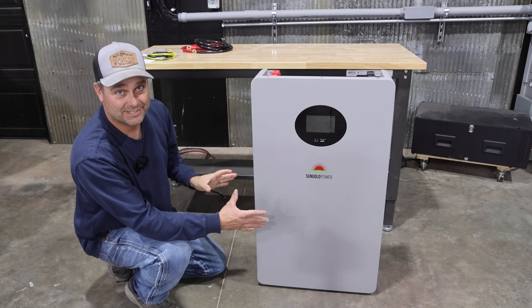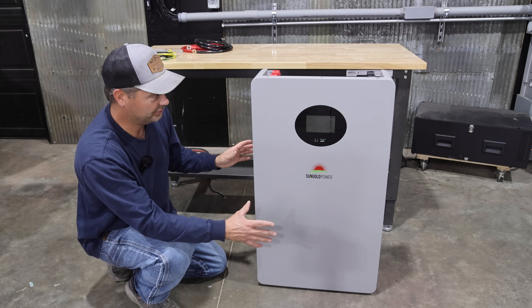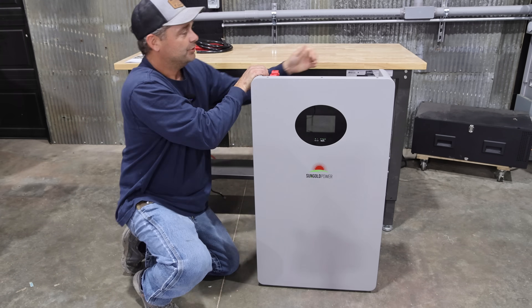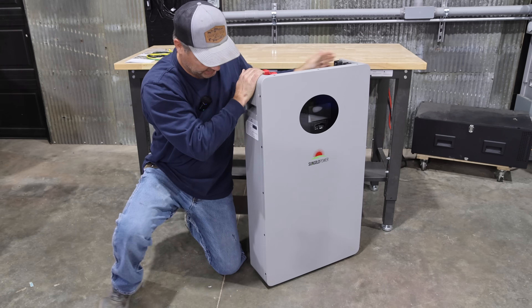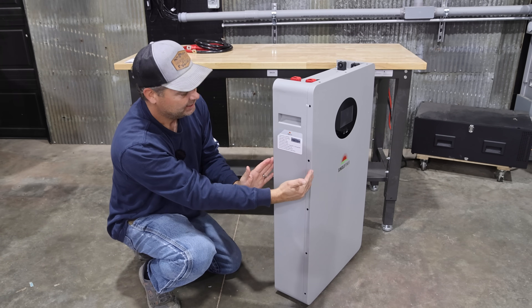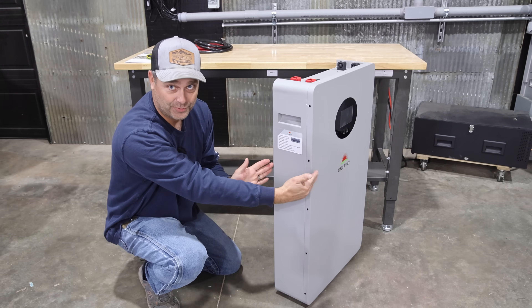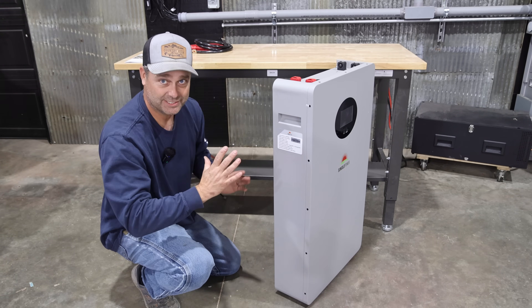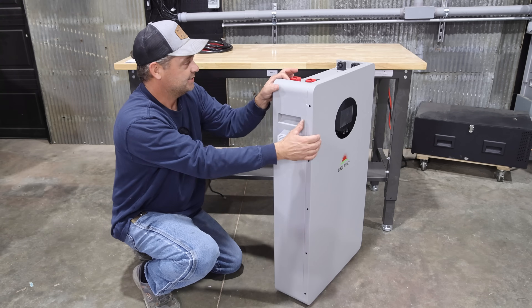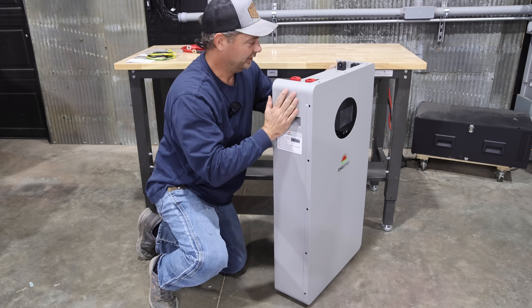Now when you look at this, it doesn't look like a mid-size battery, and that's because you're looking at the front of it. It is fairly wide like a normal wall mount battery. But when you turn it sideways, that's where you see how thin this is — it's less than six inches thick. So it's going to sit up against the wall, it's not going to stick out into the room very far, and it's not going to take up as much room as you think.